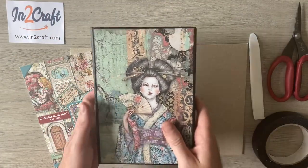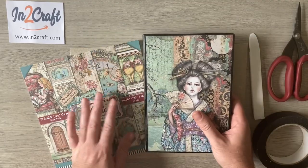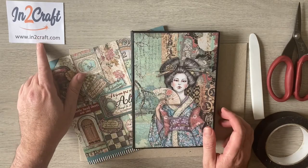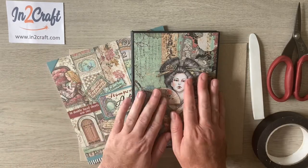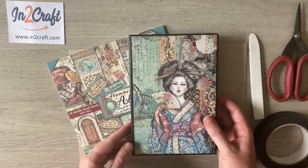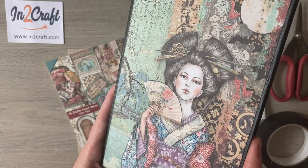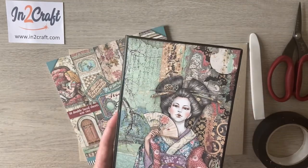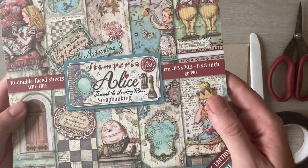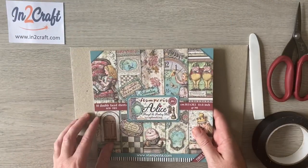Hello everyone, so today we're going to be making our slimline folio album. This is a project in conjunction with intocraft.com, where they have a fantastic stamp and paper line. I've got the So Vagabond in Japan which I used on the original one, and today I'm going to be using the Alice Through the Looking Glass — one of the new collections they have in stock.